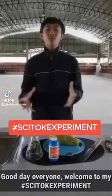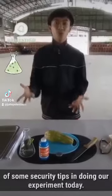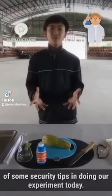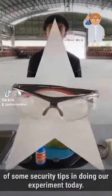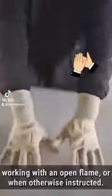Good day, everyone. Welcome to my Psytalk experiment. But before that, let me remind you of some security tips in doing our experiment today. Always wear your protective gears while doing your experiment and be safe.